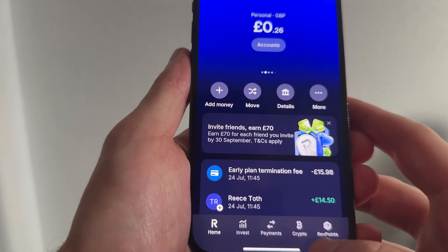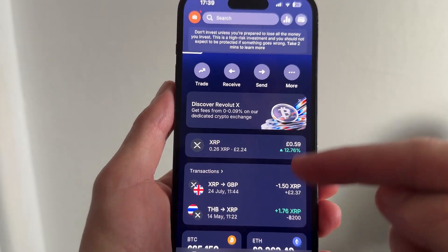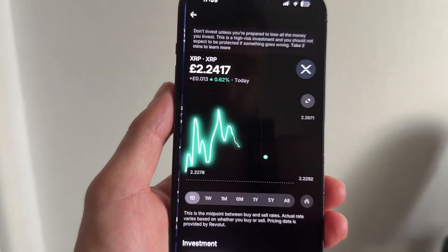First, just go and click on Crypto from the Revolut app. You then need to scroll down and go and select the cryptocurrency that you want to sell. In my case it's XRP, so I'm going to click on this.